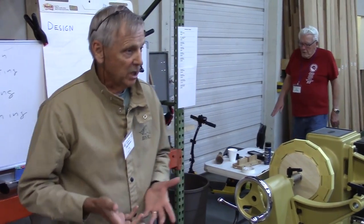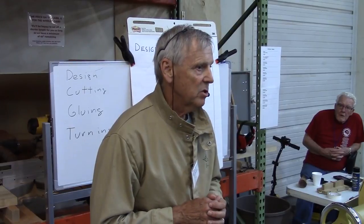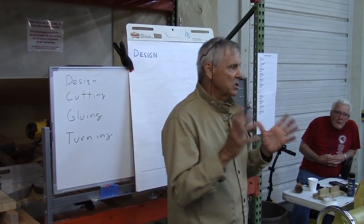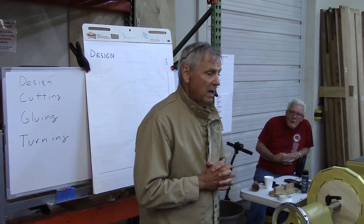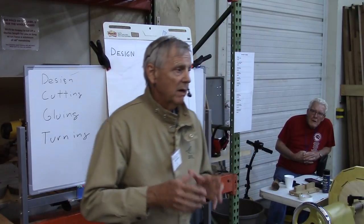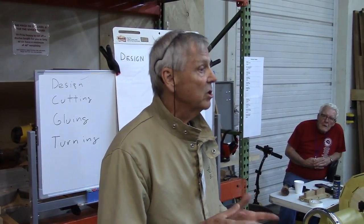Segmented turning is actually pretty easy. You rip some boards into lengths, cut the angles, glue some rings together, stack those up, and then turn the bowl. There aren't any specific really difficult turning activities you have to do — I kind of think of it as an easier way to do turning. However, when you talk to people about segmented turning, they always say how precise, detailed, and time-consuming it must be. I want to talk about safety and efficiency tonight — it's much simpler if you have a few tricks of the trade, and it's faster and easier than you may think.